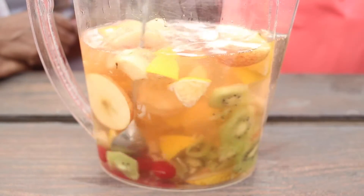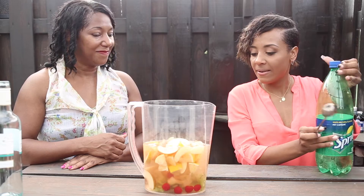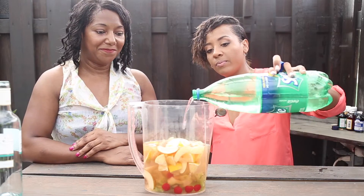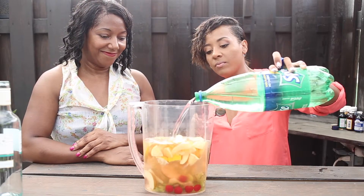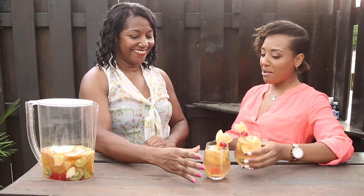And to top it off, some Sprite. And there you have it — the ultimate sangria! Let's take a sip.